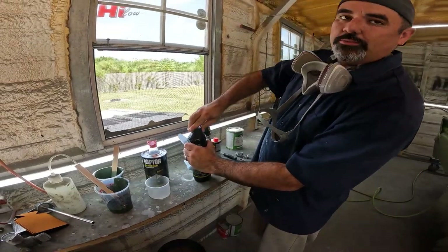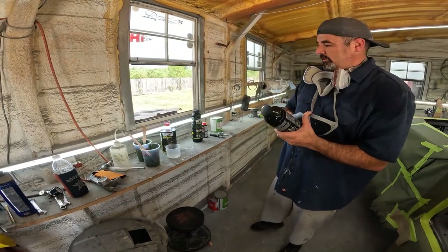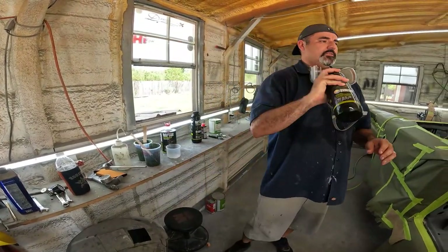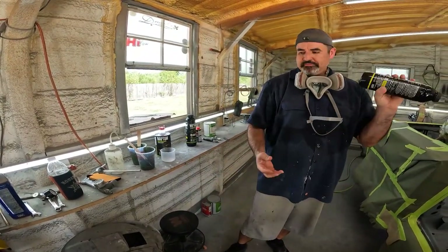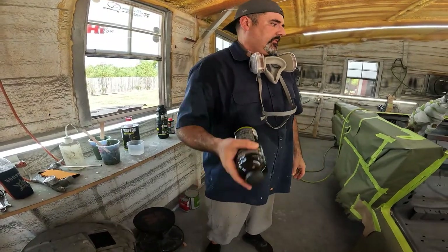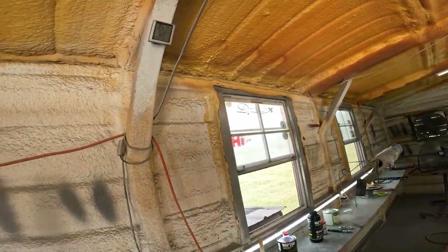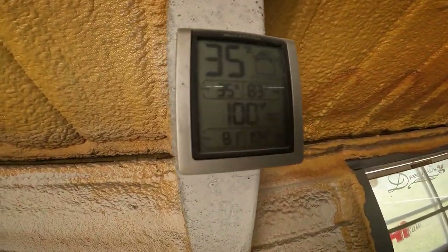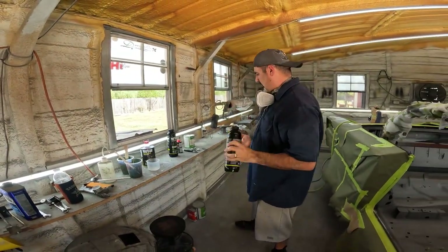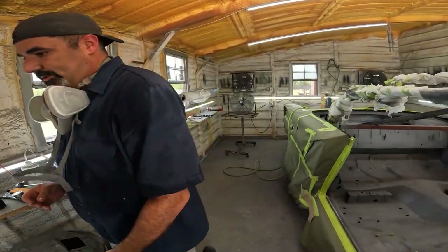You don't want to mix too much because if something comes up with the compressor or any situation, then you're on a time limit - you don't want that. So two at a time. I'm gonna wear gloves on this - it's already getting on my hand. A little toasty out here.